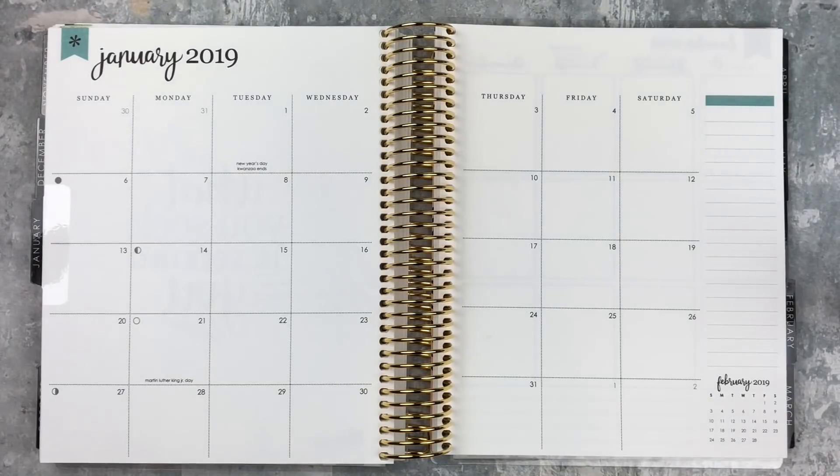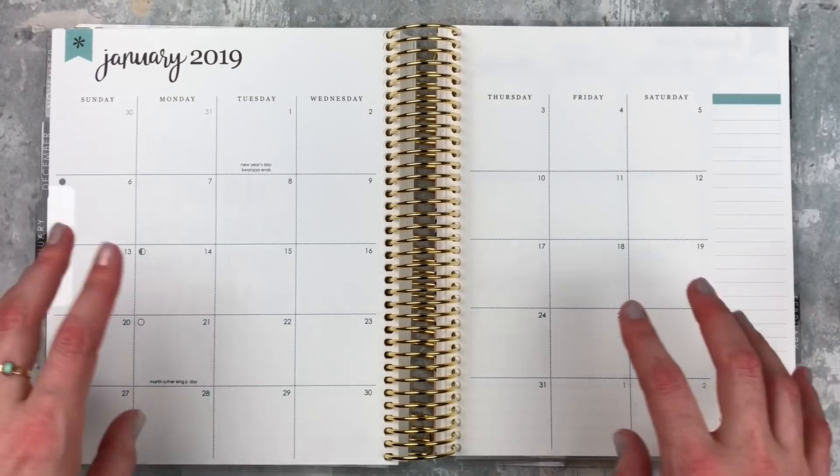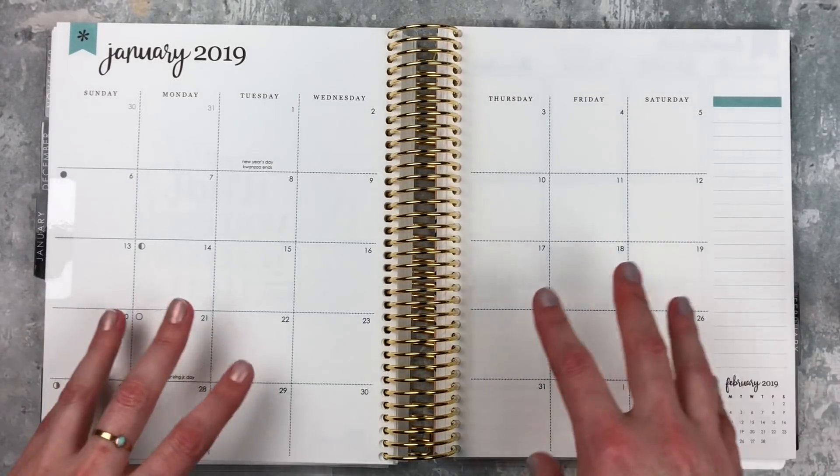Hey y'all, it's Tayla from Tattoo Teacher Plans. Welcome back to my channel. Today I'm doing something that I haven't ever shown on my channel before — how I set up a gratitude spread in my memory planner.